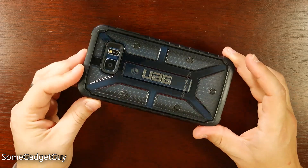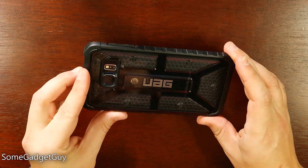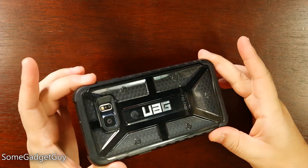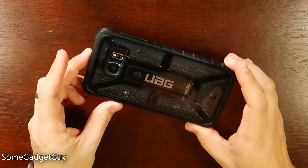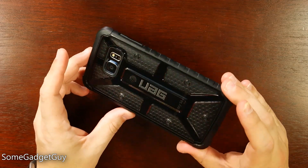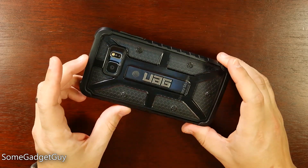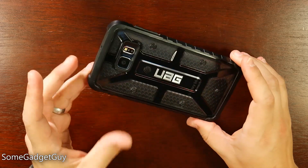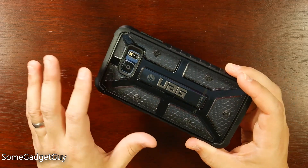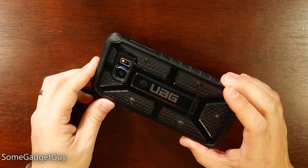Urban Armor claims their cases will add mil-spec 810G drop and shock protection to your phone. I'm not a fan of gadget destruction content so I won't be drop-testing it, but everything I'm seeing in this case design will add more lifestyle durability to a product that I think is a little more fragile than it should be. On price: retail is $39.95, but I've been able to find Urban Armor cases on various online retailers for around $25 to $28. When you're talking about an $800 phone, that's not a huge chunk of change for a bit more survivability and peace of mind.